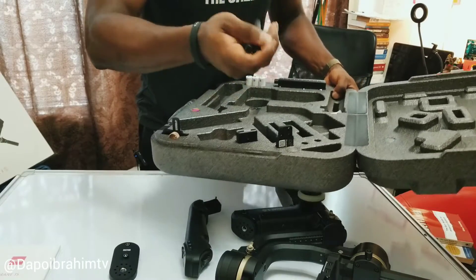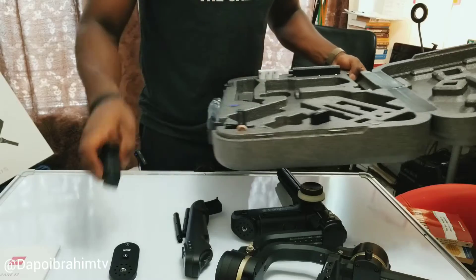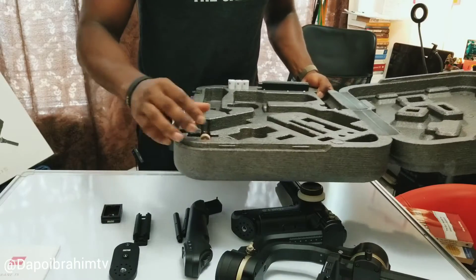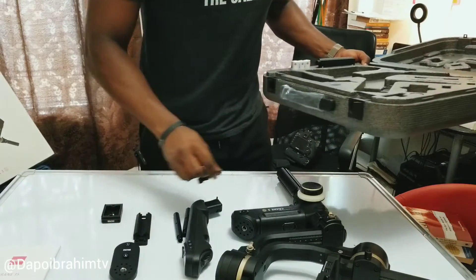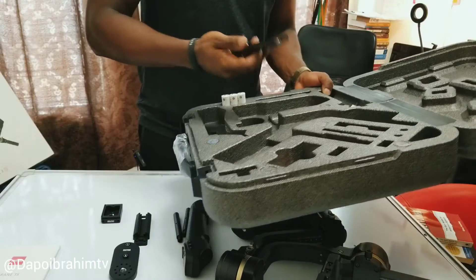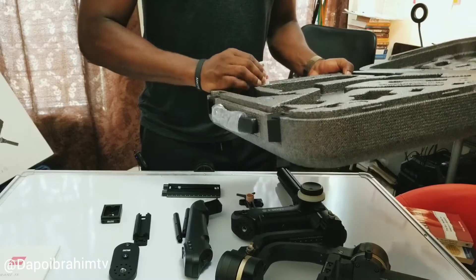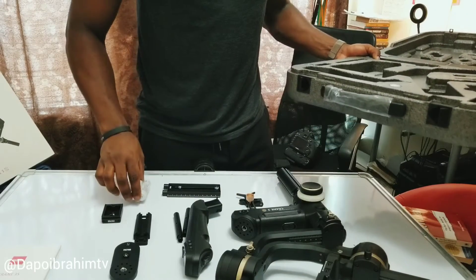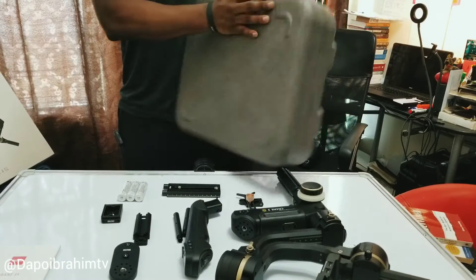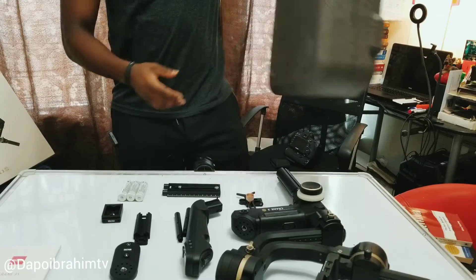Everything just fits right perfectly. There's the plate, and there go the batteries. By the way, I got this from Adorama — I've put a link to it below. The packaging is fairly simple — not a heavy-duty box, just a basic white box like the kind you'd get with most electronics.